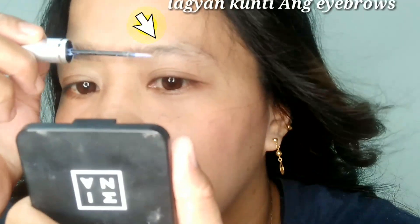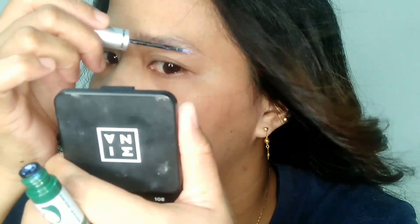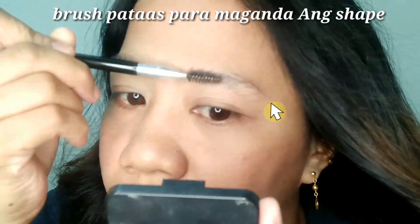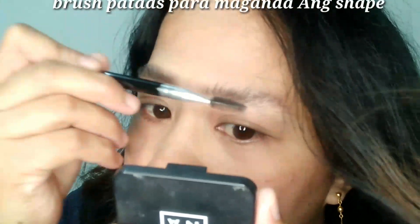Ito, konti lang. Tapos, yung kailangan natin, ito, i-brush natin siya pataas. I-brush niyo siya pataas, guys.